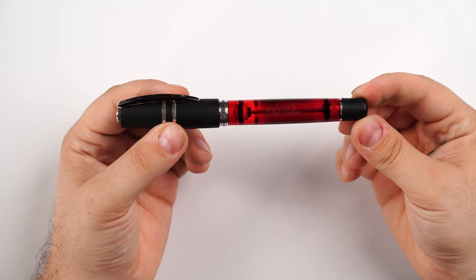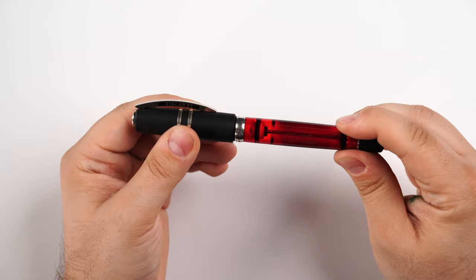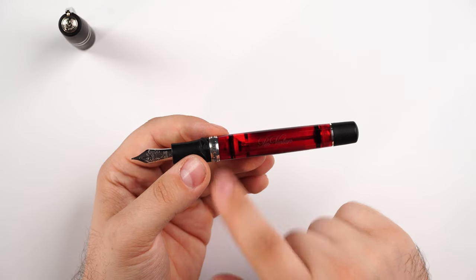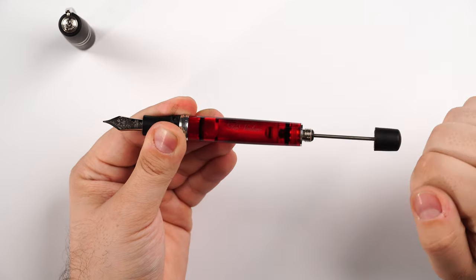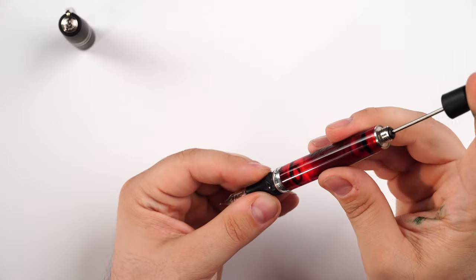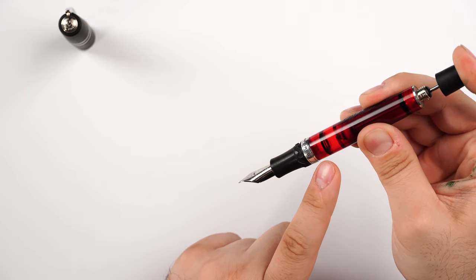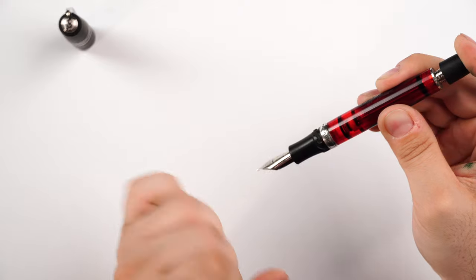Let's move to more exotic choices: the Visconti Double Reservoir Power Filler. It's a long name, but the system is quite easy to understand. It is composed of two different chambers — one main chamber and a smaller one near the ring. To draw ink, you unscrew the piston, pull the rod, dip the nib in ink, cover the entire section, then plunge the piston down, creating a vacuum behind it.